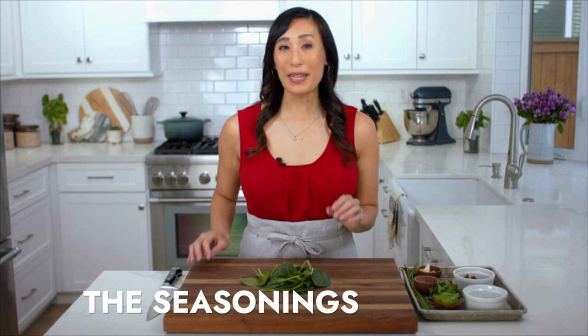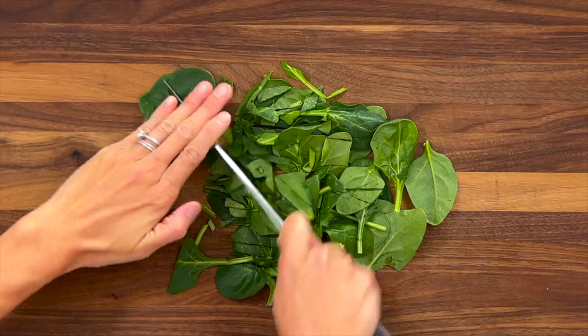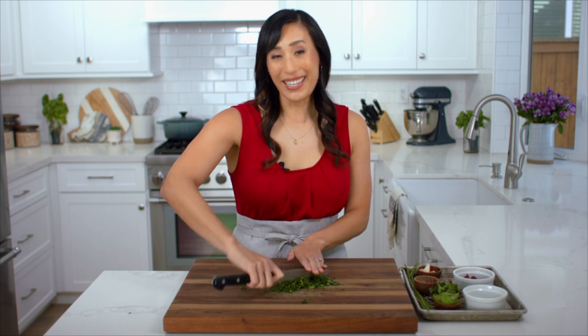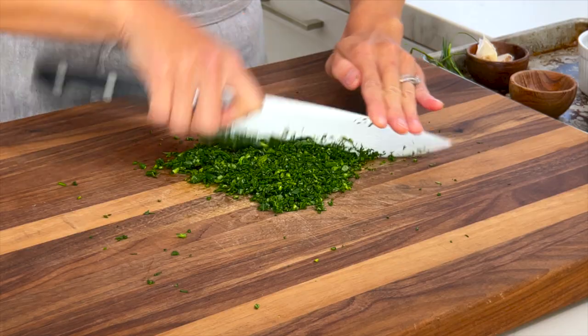I'm going to start by chopping two cups of baby spinach. Use a fanning motion to break down the leaves. Baby spinach is really tender and has a very mild flavor, so it's going to add a nice pop of color and extra nutrition to the chicken. Make sure to chop it into fine pieces.